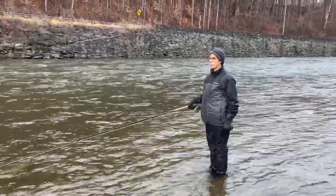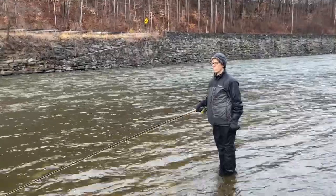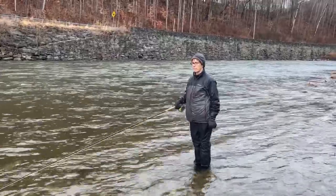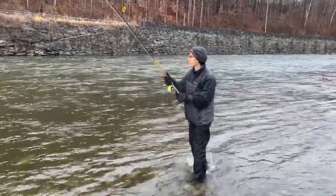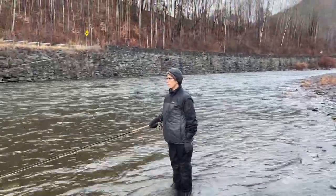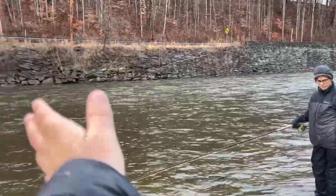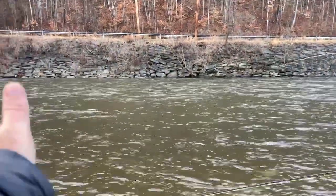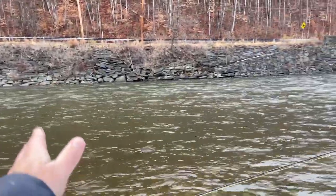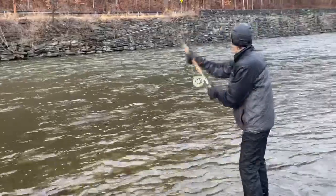Just keeping your fly wet and keeping it swimming can work. We're probably getting through the better stretch of water now — three good grabs there. Just working with a short line, working this inside edge, not even really bothering with that big high water out in the middle, because right now these fish are in winter mode — they're coming in and lying on the inside.